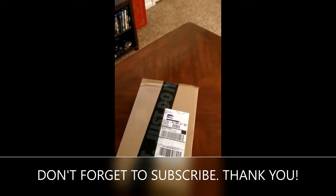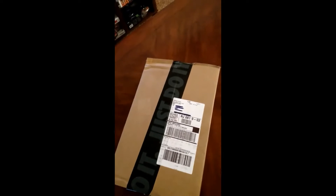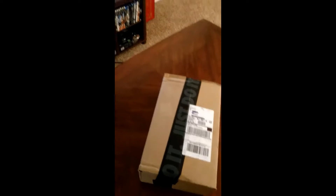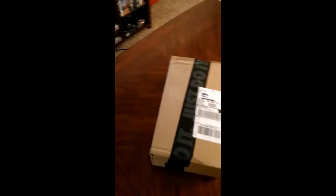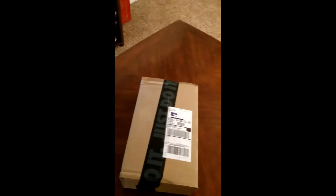Mr. Jersey General here. As you can see right here, this is the unboxing video for the Nike Zoom Freak Ones that I ended up getting after I played one of the My Player Nation games. I want to say it was last Saturday or last Sunday that I played the game.